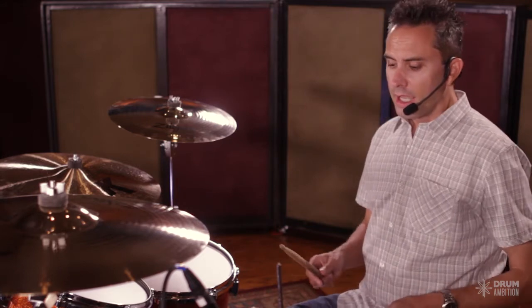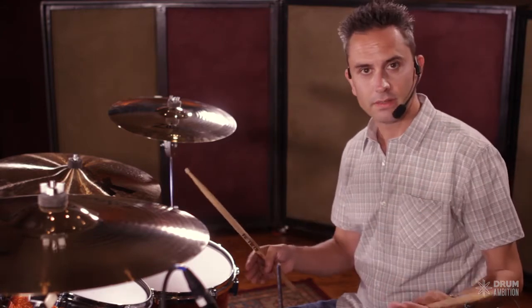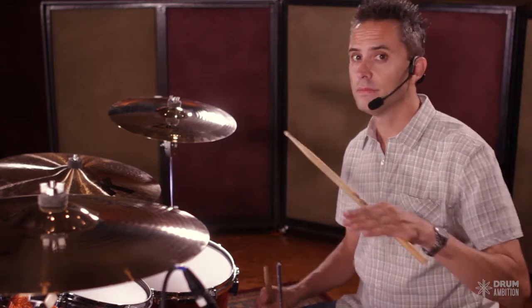The numbers one, two, three, four are played with your right hand and the ands are played with the left hand. The reason for that is it builds control, and control is so important — without it we really have nothing on the drum set. And from control so many things open up: musicality, speed, power — so many things come from control, and that comes from sticking.